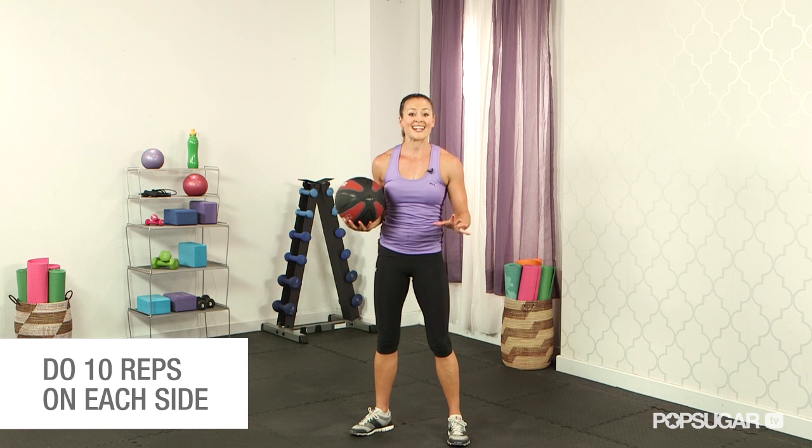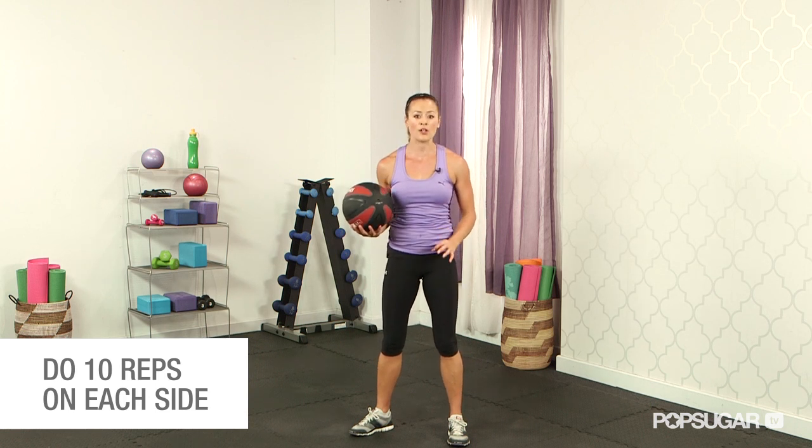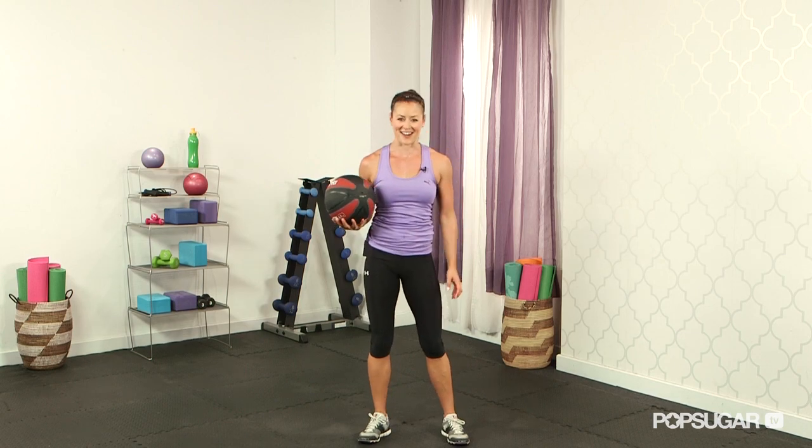Once you go through about 10 on each side — 20 total — your heart rate's up, your hips are working, your abs, everything's fired up. I hope I've inspired you to use the medicine ball in your next workout. Let me know what your favorite move is in the comments. Thanks for watching FitSugar TV.